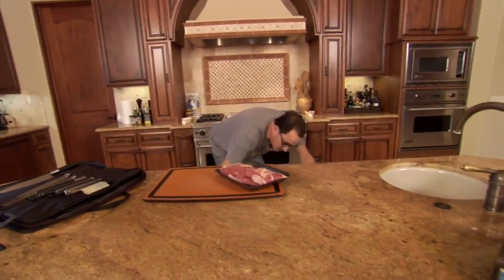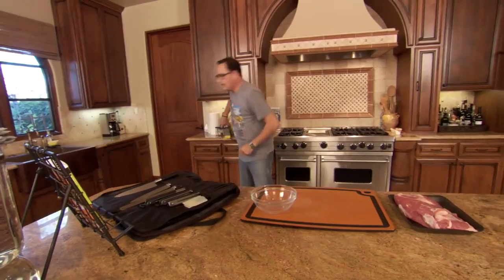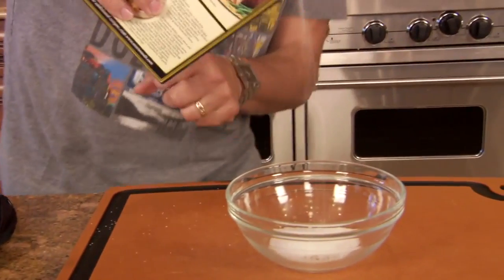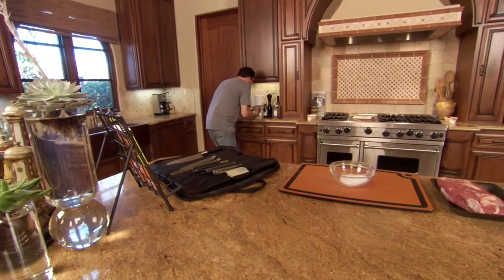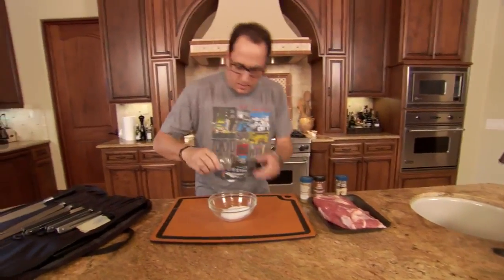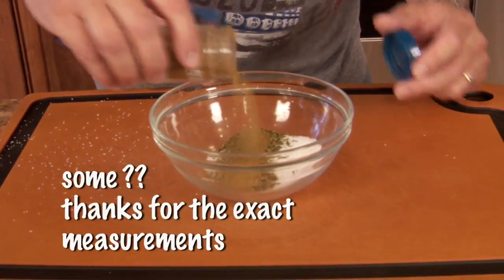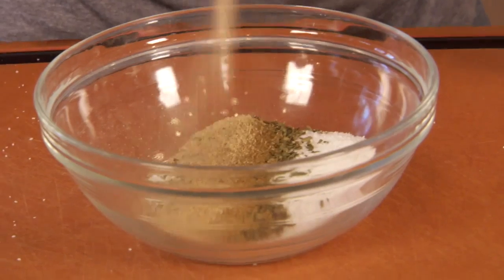If I remember correctly there were bowls in this region. Here's what goes into it: a bunch of salt — it's leaking out the back, do you see this? It's leaking here. So we've got salt, and here's what's going in: some dried oregano, some cumin, and some garlic powder.